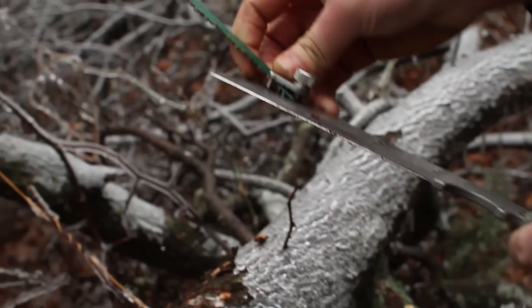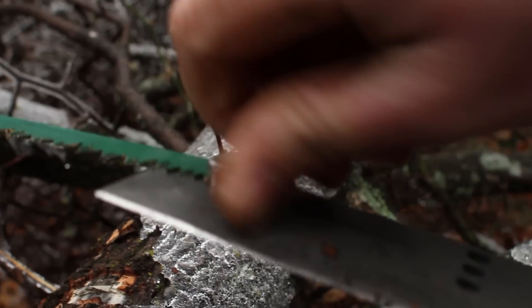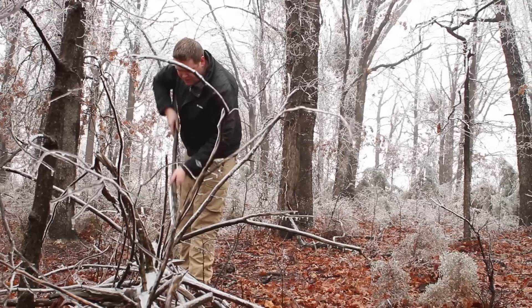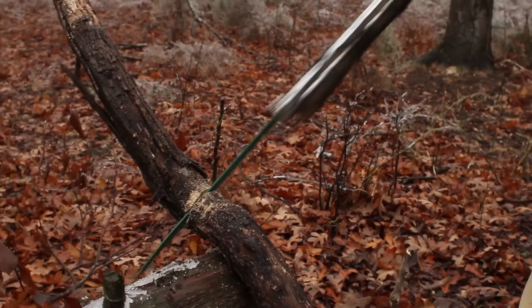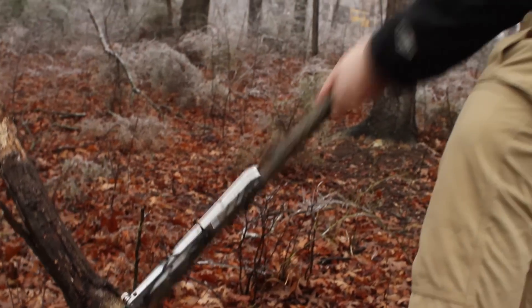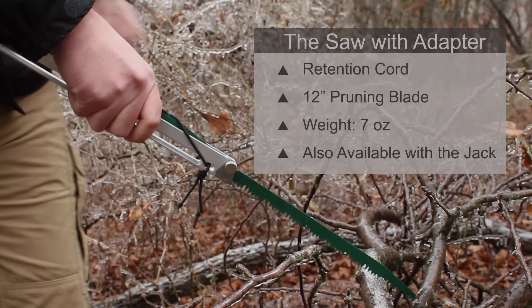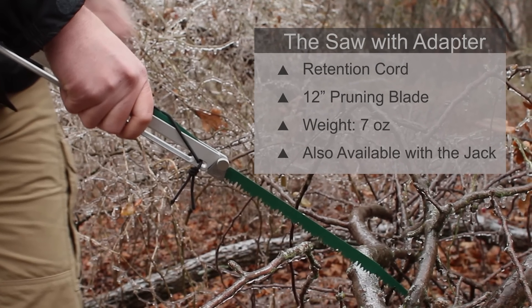The saw adapter also works with the knife. Mount the Jack to a handle and attach a saw blade to make a more efficient saw. By allowing it to use the strength of both arms, adding a handle makes the task faster and easier. The saw with adapter, retention cord, and one 12 inch pruning blade weighs seven ounces.